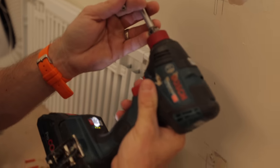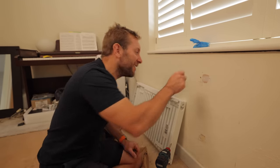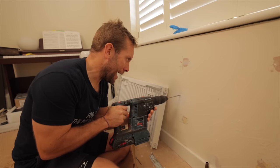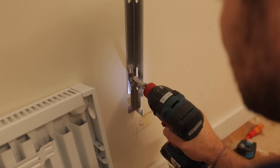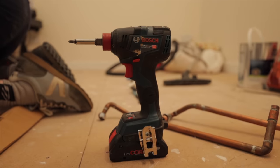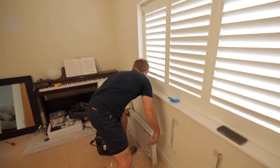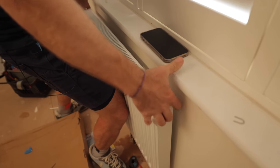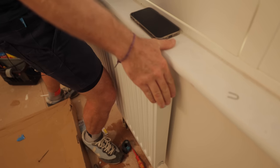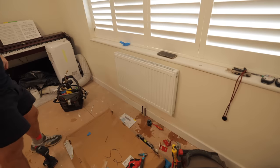Using the Bosch GDX 18V-200C to drive in the fixings. Everyone in the last video was asking whether they should go and buy some Bosch stuff — yes! Now we've got them in, let's make sure before I paint the back that everything goes on okay. Bottom one first, then the top — look at that, it goes on beautifully with a little bit of leeway either side.